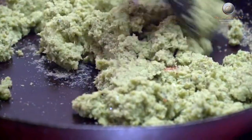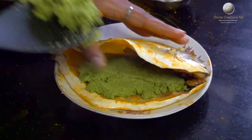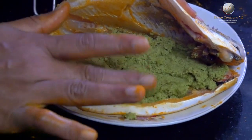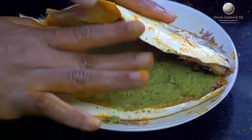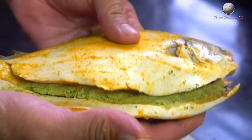Now cool this stuffing for a short while and then add it to the fish that we have marinated before. We have now finished stuffing this fish and it is time to tie the fish. We tie the fish before we fry it so that the stuffing remains inside the fish.